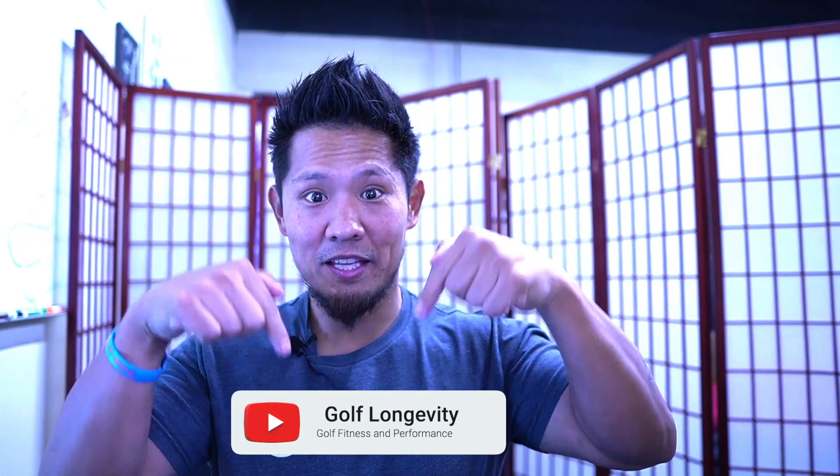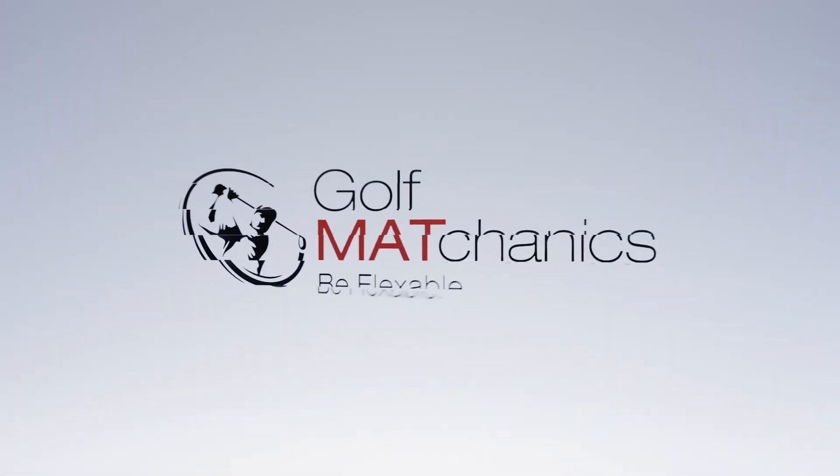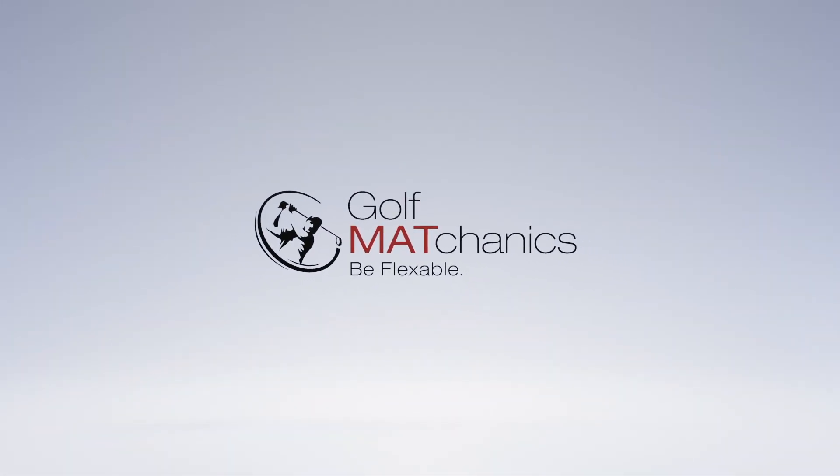Thank you so much for watching today's video. If you like what you see, hit that little red button below and subscribe to my channel. You'll be notified every single time a new DIY video is dropped to make you stronger, help your golf game, and remember guys — you'll be one step closer to being flexible. I'll see you next time.